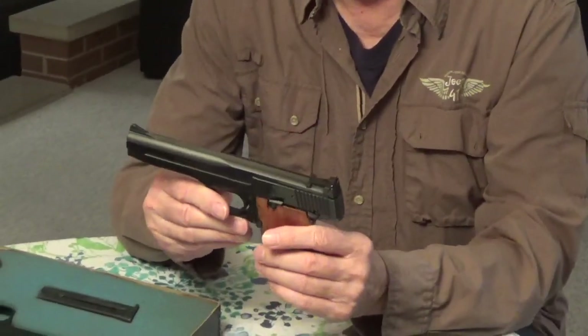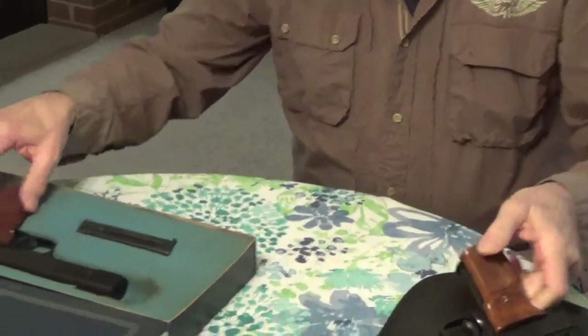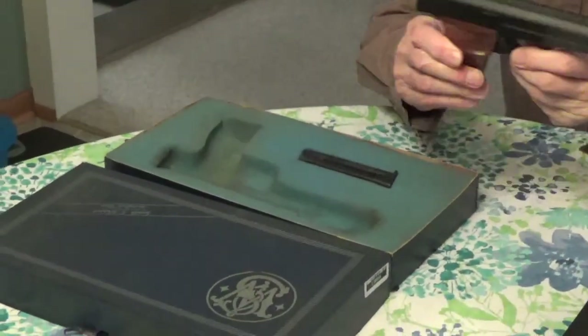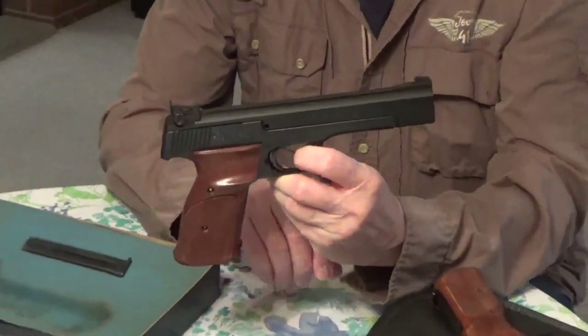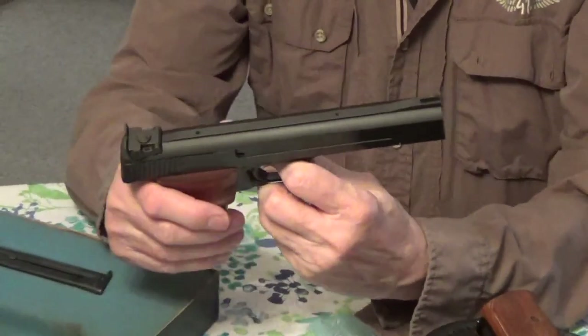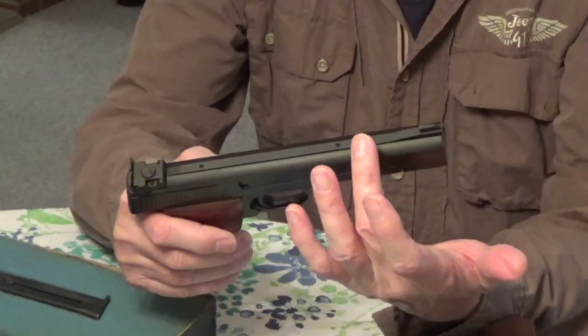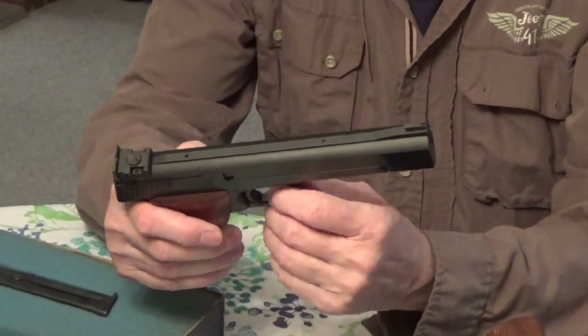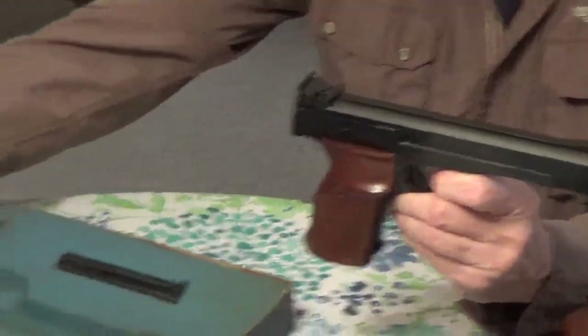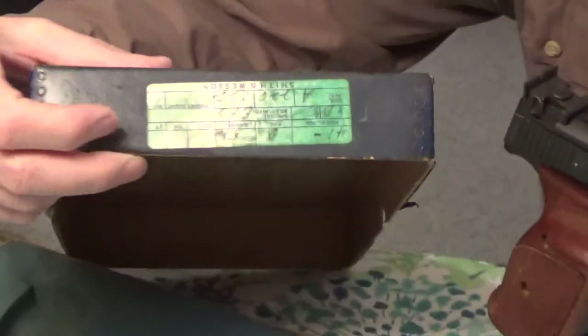I've never owned a 41 before and now I have two. The second one I bought is kind of interesting — it's got a five and a half inch heavy barrel. You see these holes on top — they're actually screws. This has got the extended front sight where, as you loosen the screws, the sight slides forward to give you a longer sight radius.